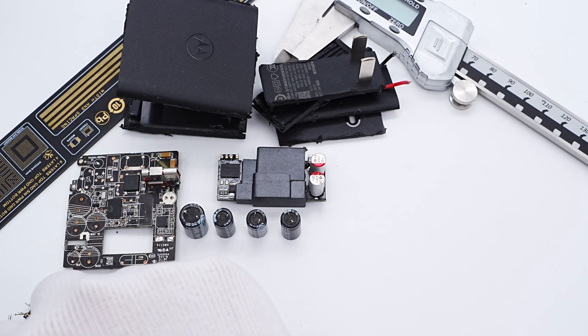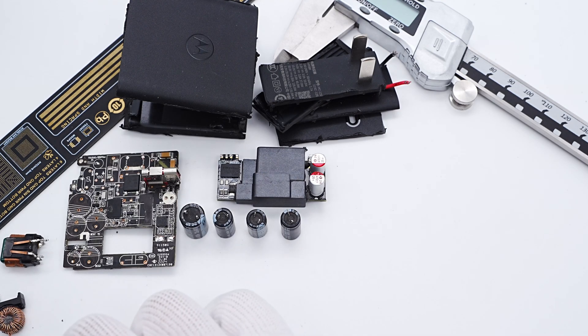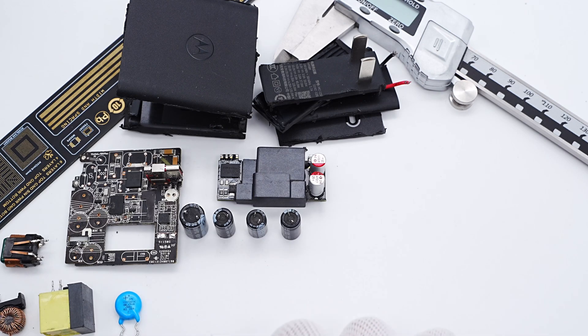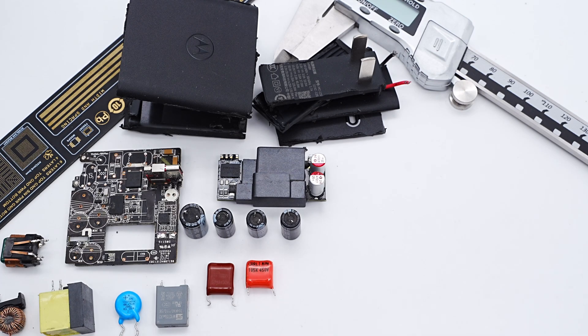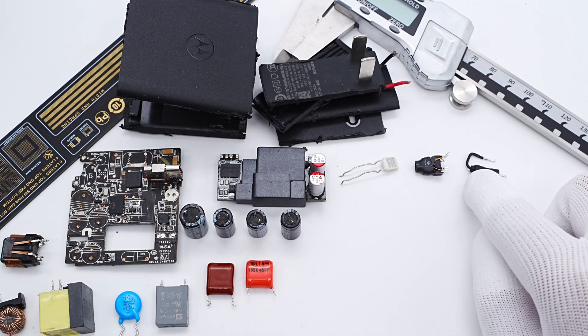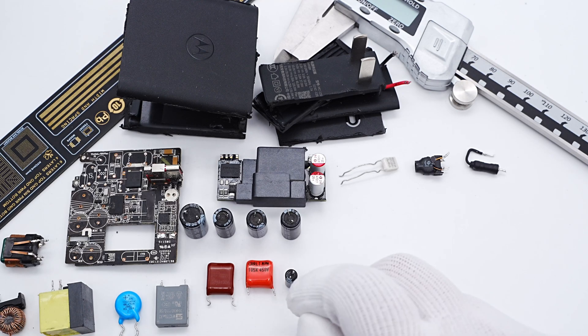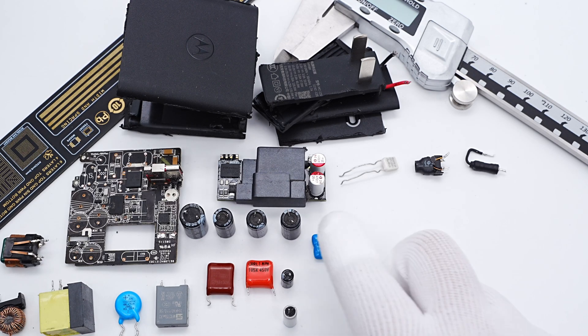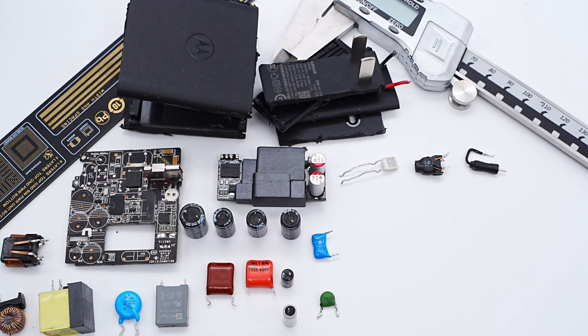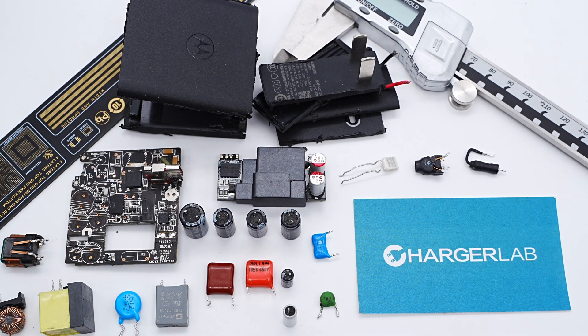That's all the components of this original 125W GaN charger for the Moto X30 Pro. It features a fixed bronze and black matte shell, supporting up to 125W when charging the Moto X30 Pro and compatible with 100W PD fast charging. The internal module is very compact, and the planar transformer greatly reduces thickness. The charger consists of a PFC circuit and QR topology, with two Navitas GaN Power ICs (NV6134A) — one for the PFC boost circuit and one for the QR topology switching power supply.